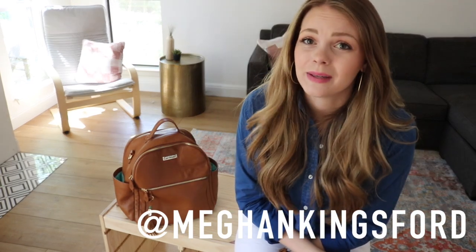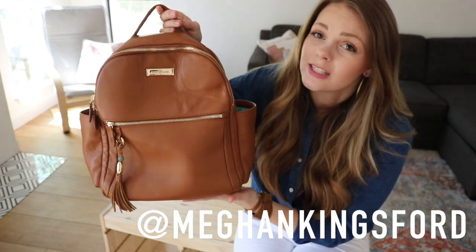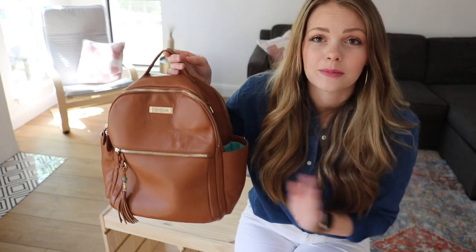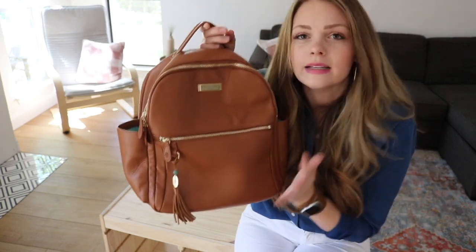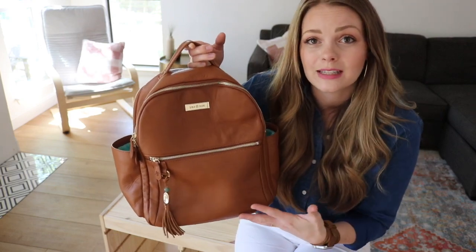Hey y'all! Welcome back to my channel. I'm Megan Kingsford and I am so excited to be talking to you today about the Lily Jade Medium Anna Backpack. I have it here in the camel with gold hardware. I'm dead — it is absolutely delicious. It smells good, it's beautiful. It's super on trend to have a smaller size backpack.